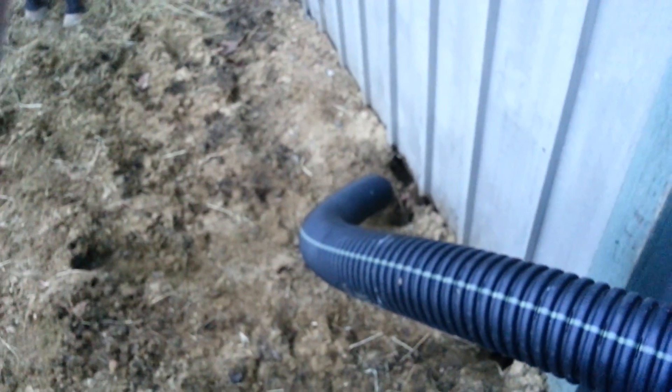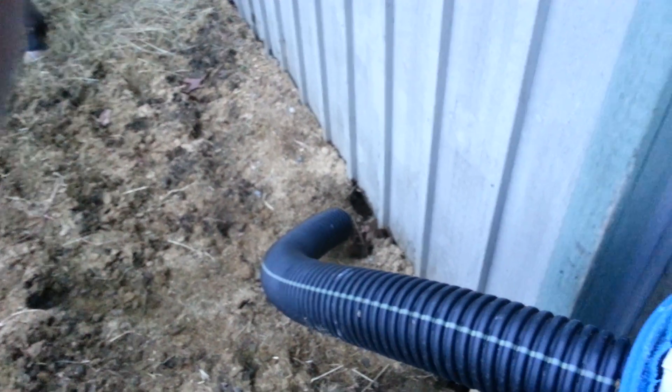This is my rat trap for killing the barn rats in my horse barn. You can see where they're digging holes. When the snow went away, you can see how much damage they did over the winter.